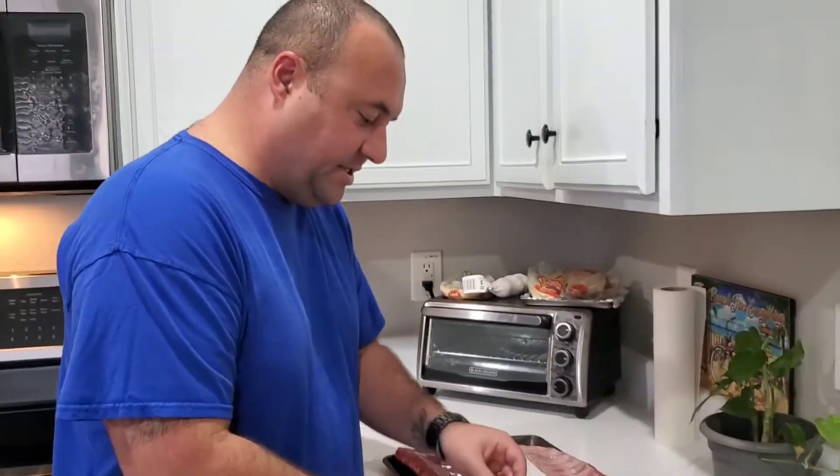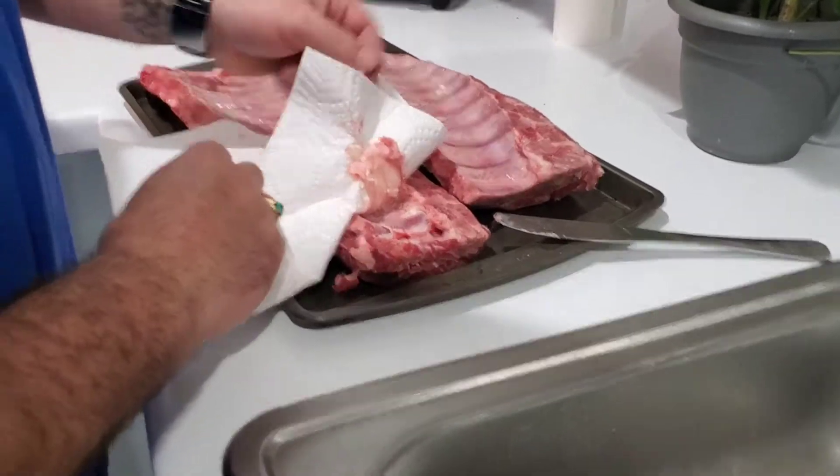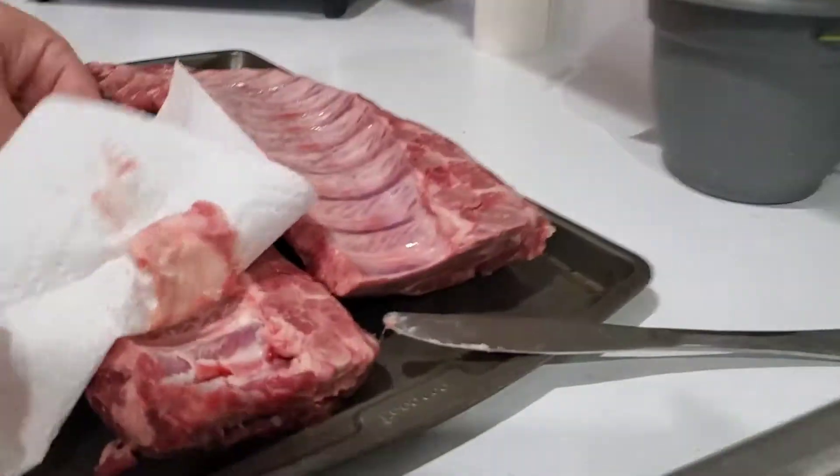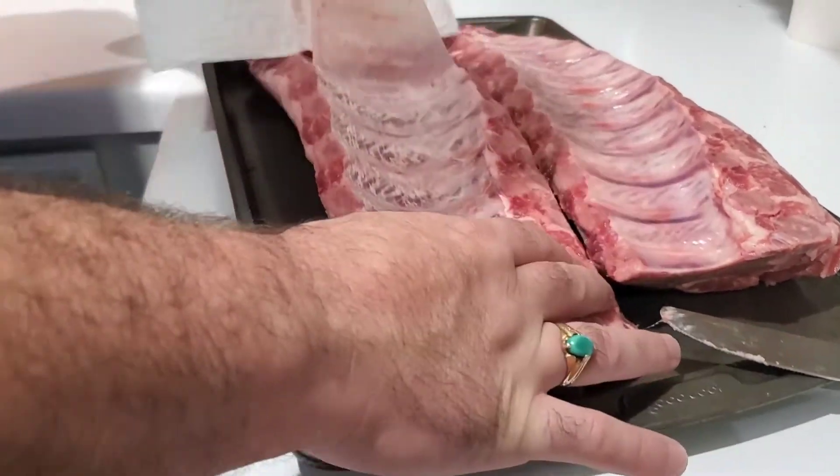Alright, I want you to see this. This is the membrane on the ribs. See, you can see the difference in the way it looks, and I want you to see here how easy it can be sometimes to pull that membrane off and get it good.